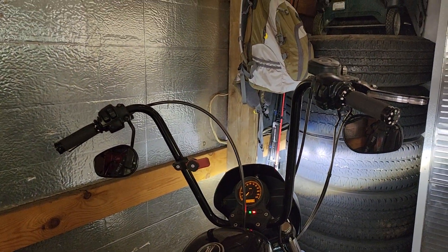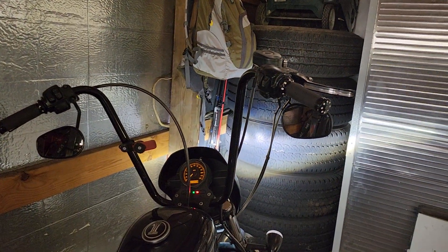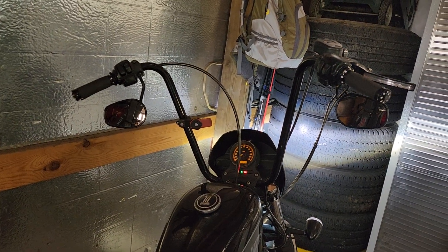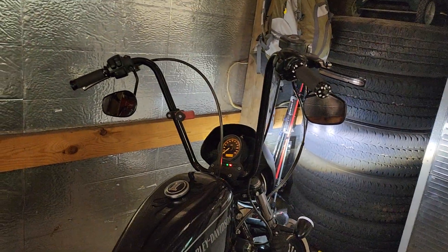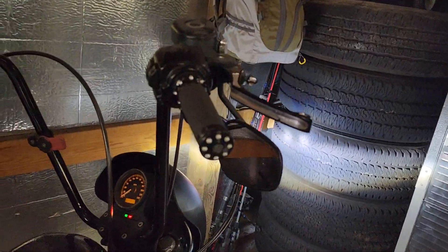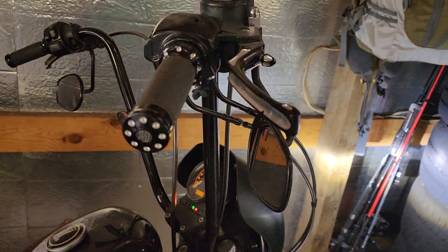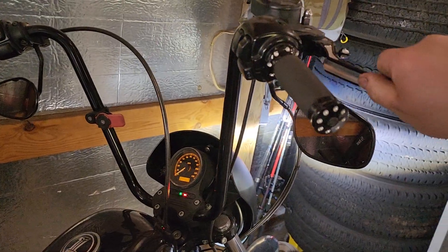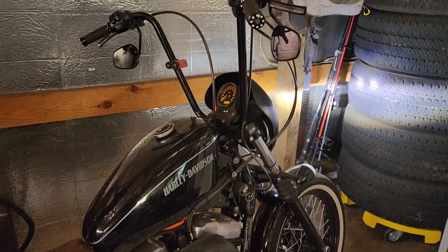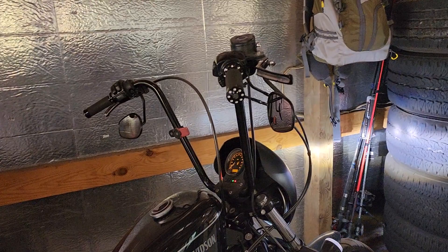The bars I have now are Burly brand 16-inch ape hangers. A lot of people like the T-bar style with sharp cuts and drag-down, but I was looking for more of a chopper style — Sons of Anarchy kind of look. Our grips and levers are Rolling Sands — machined really really nice. Very pricey but in my opinion worth it. I feel like they complement all the chrome parts on the bike. I hate chrome, but I think they were a nice choice.